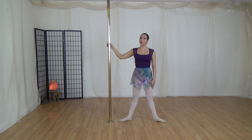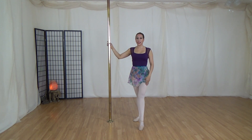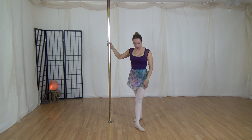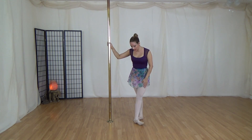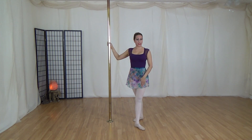Another position we will work in is fourth position. You're going to let your leg come directly in front, about two feet apart, and your heel will lead to your toe. You want to center your weight in your fourth position.